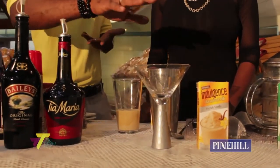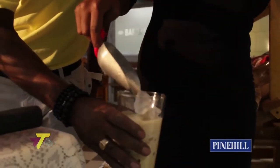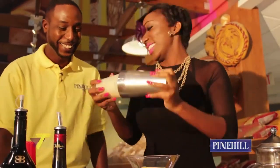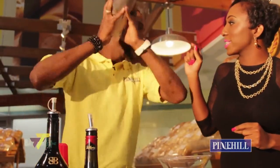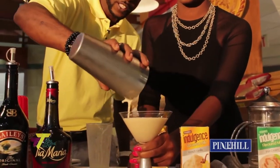It's shaken and strained off straight, like a martini style. Let me help you pour it over. See how rich and nice it is? Lovely.